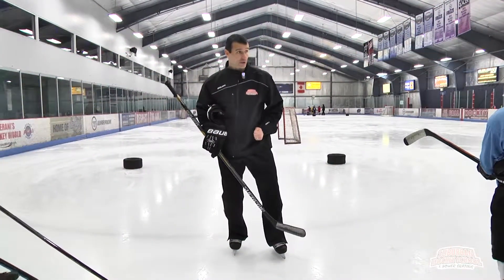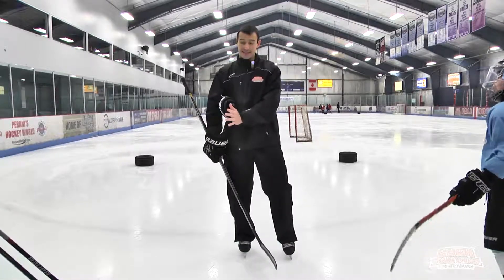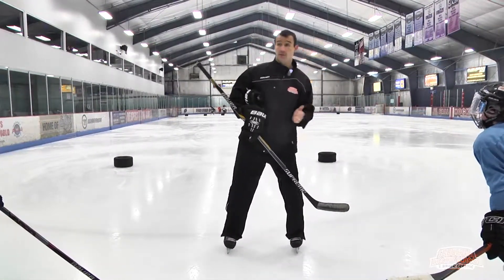If you aren't putting pressure or enough body weight on that front skate, and you're really relying on the outside skate, which is the rear skate, you can't effectively accelerate out of the turn.